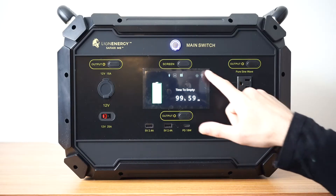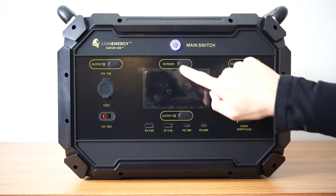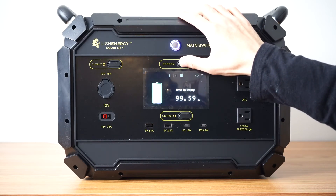The screen of your unit once you turn it on will stay on 24-7. If you want to shut off the screen you hold the screen button for approximately 5 seconds and that will turn it off. You can then toggle it on and off by hitting the screen button. If you want to turn the screen back on 24-7 you have to hold that same button for approximately 5 seconds and it'll stay on.